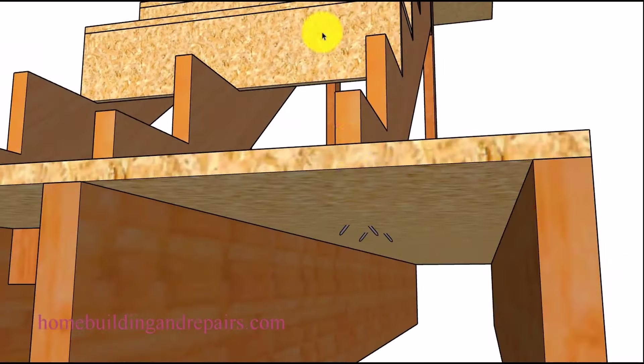Let's take a look at what the stringer would look like without a block. If you're just going to drive some 16D nails into the stringer without a block underneath it, the nails are simply going to go through the plywood. This isn't going to be that big of a deal — if you have access to the bottom, grab a hammer and cinch the nails: take and bend them flat with the subflooring. This is going to provide an even stronger connection than the blocks, because now the nails are going to be difficult to pull out.